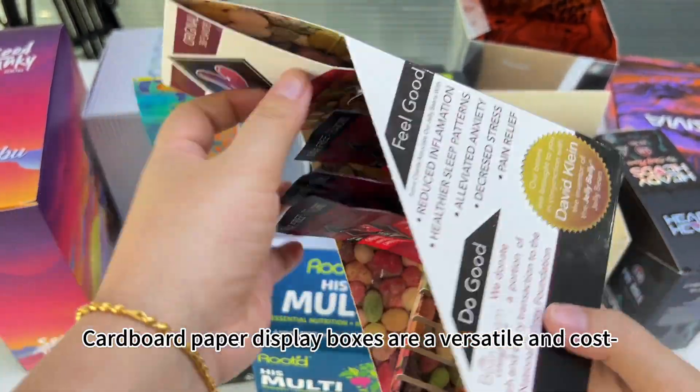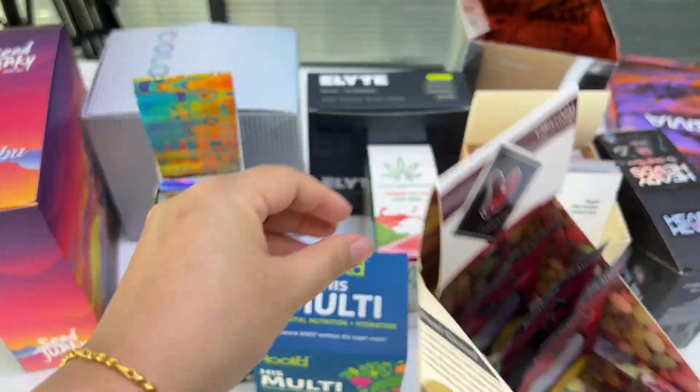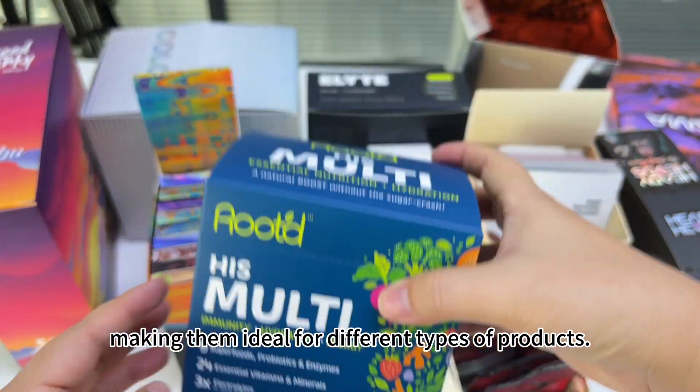Copper paper display boxes are an outstanding and cost-effective solution for showcasing your products. They come in a variety of sizes and shapes, making them ideal for different types of products.